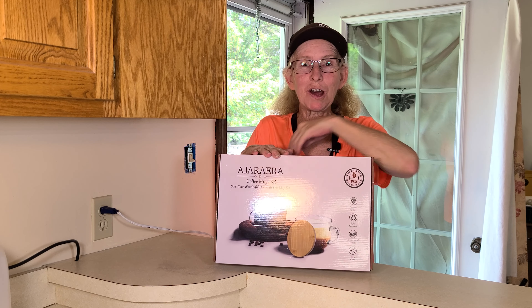Now this box is super sturdy so I didn't worry about that. But look at this. Okay, you're saying Cheryl, that doesn't look like coffee mugs. Hold on, it's coming up. But these are coffee mugs. We're going to pull this out. They have lids and this is a wood lid.